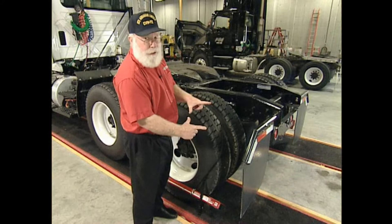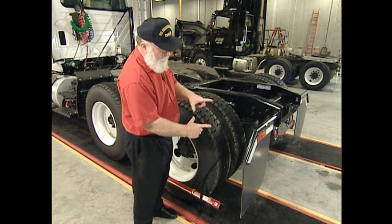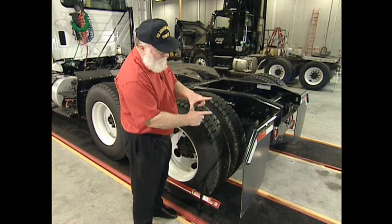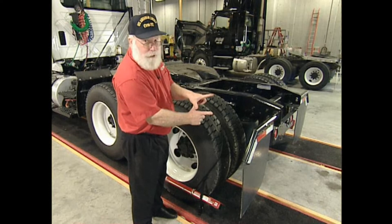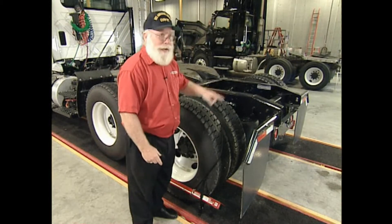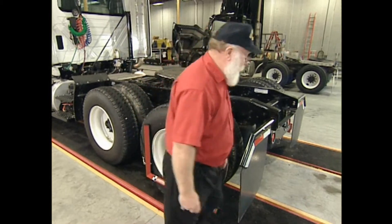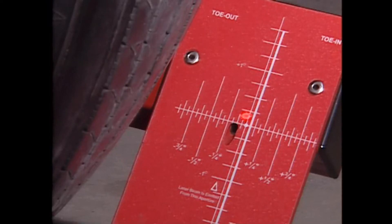Now if you have two right angles and there's no toe in or toe out between the bars, then these two lasers should shoot zero-zero. If one of them is on zero and you have toe out, the return laser will be in front of zero. If they have toe in, the return laser will be behind. So by zeroing this laser, I can go to the other side and tell what the toe is. I walk to the other side and I can look at the laser — on this side it's showing me about a sixteenth of an inch of toe out.